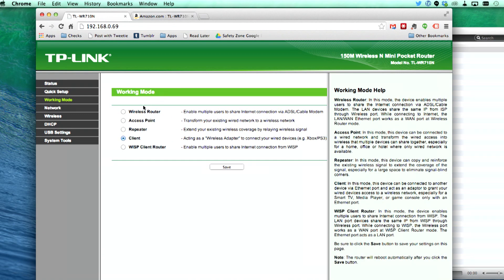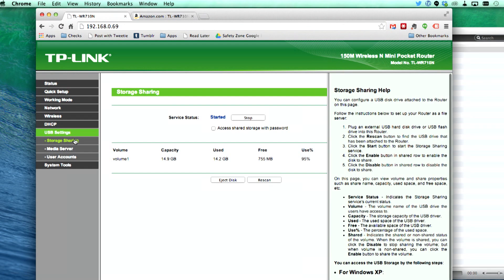If I wanted to change it to one of the other modes I talked about, you can do that here — just go in and select the mode you want to use. The one area I want to look at, because everything else is pretty much the same as you'd see on other routers, is the USB settings.